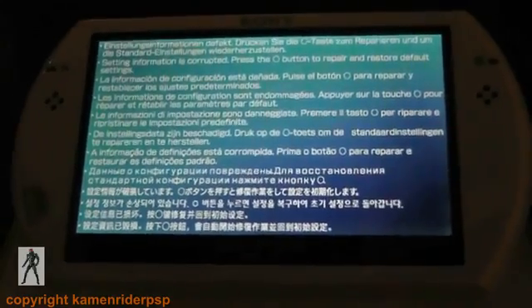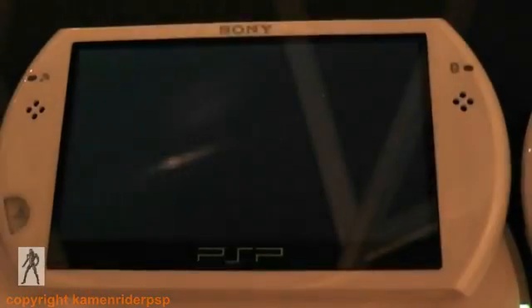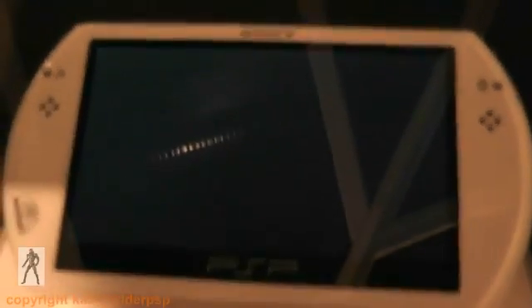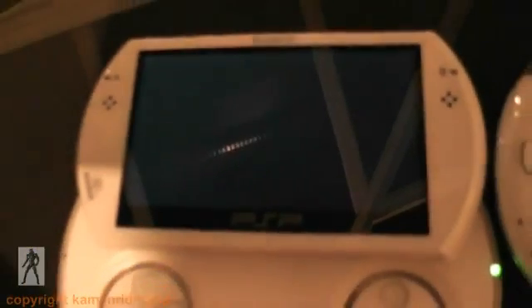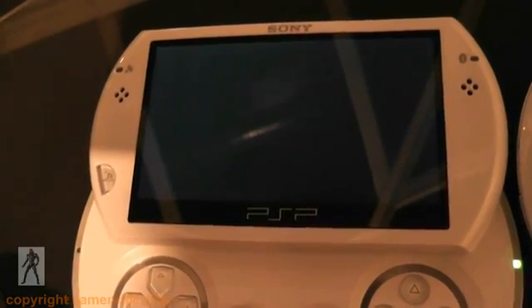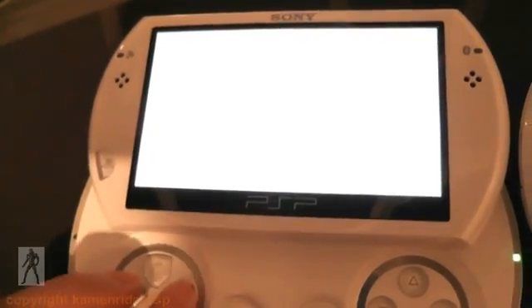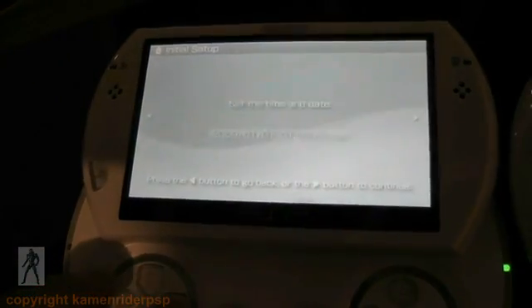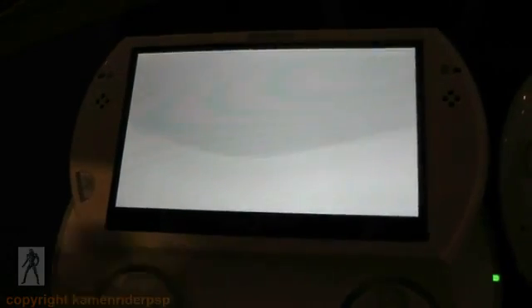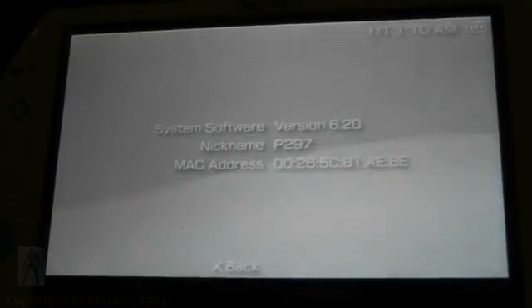You have the warning message — hit circle on that. It feels like the PSP is actually bricked but don't worry. Check we've got 6.20. There you go — jobs a good'un. Thanks for watching, bye.